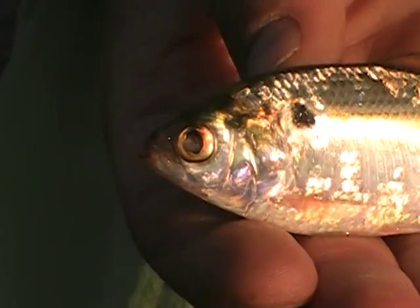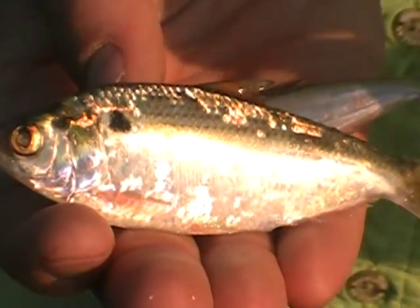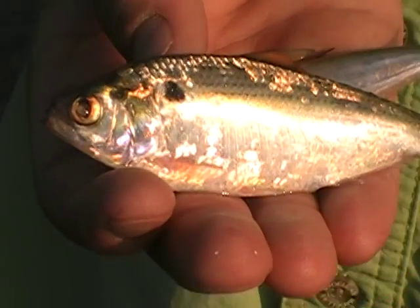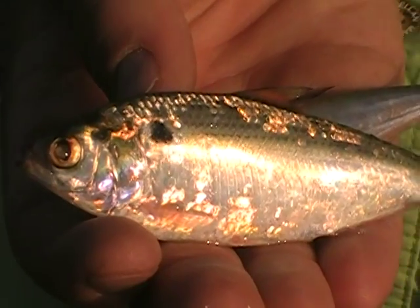This is a thread fin shad. A lot of people are catching these, but they died out so much during the winter and there's just seriously not hardly many left down here below the dam this year that I've noticed.